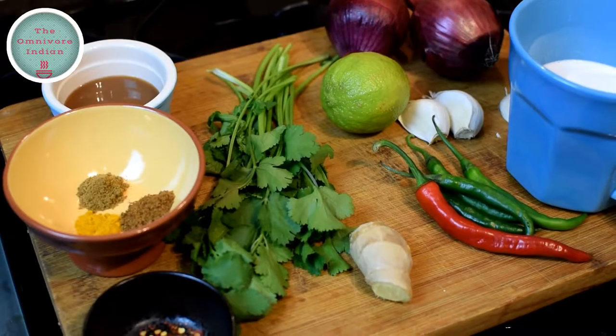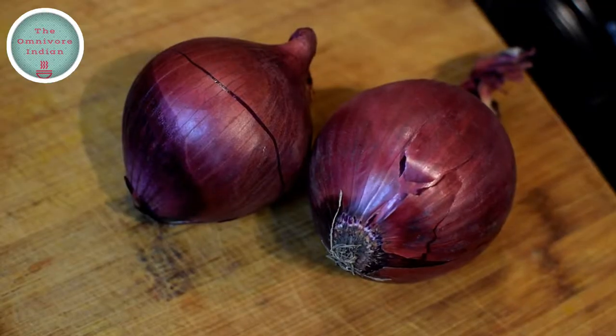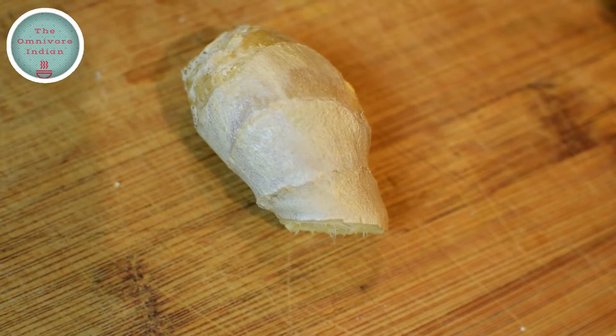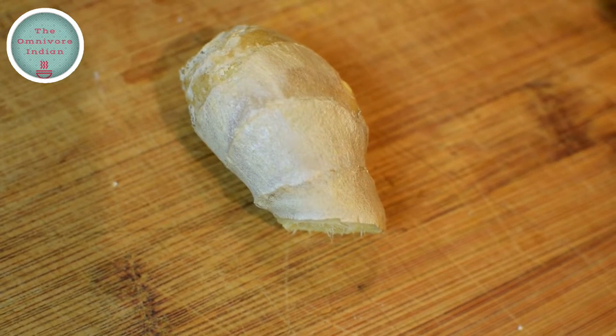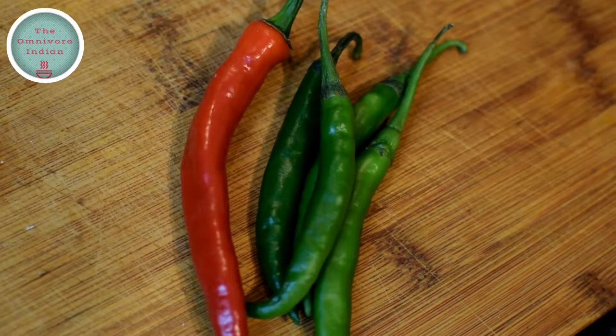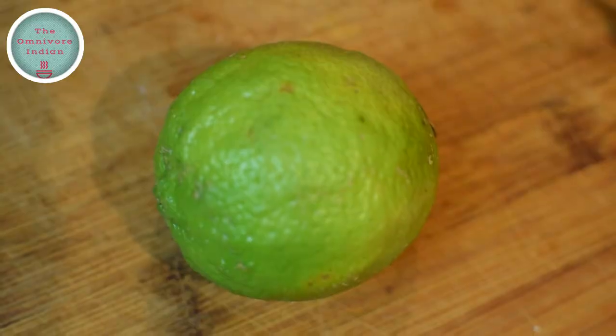Let's have a look at the other ingredients. I will need two red onions chopped into bits, a chunk of ginger roughly sliced, three cloves of garlic crushed, five finger chillies chopped, and the juice of one lime.